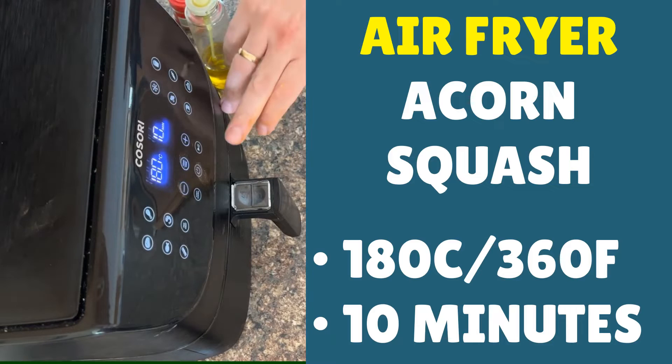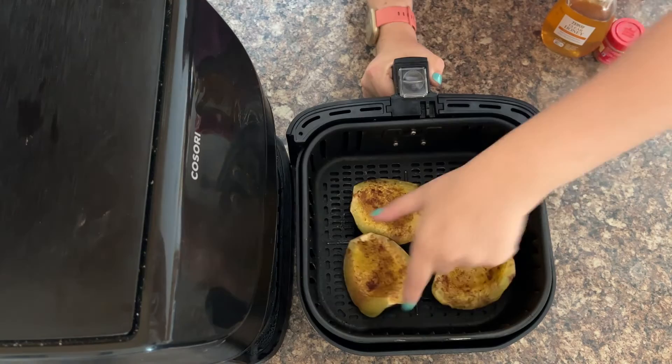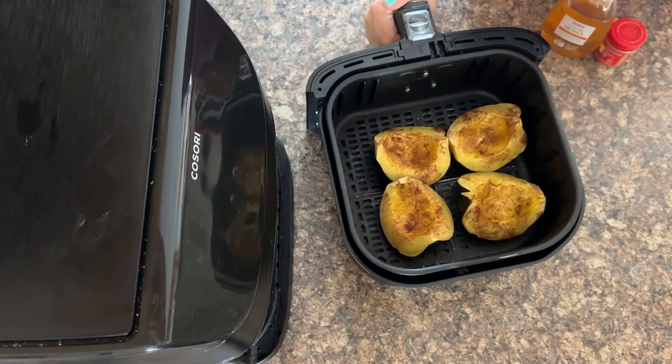You're looking for a temperature of 190°C — that's 360°F — and a cook time of 10 minutes. Then we can check on them and add the honey. If the honey is added too soon it'll end up getting burnt. Press start. This is the acorn squash so far and I'm sure you agree it's looking fantastic already.